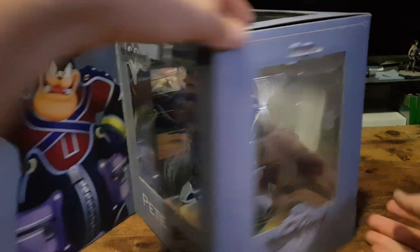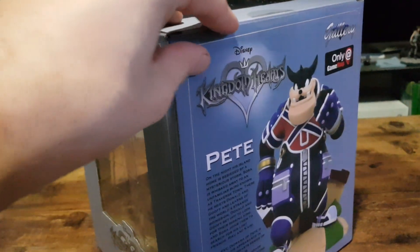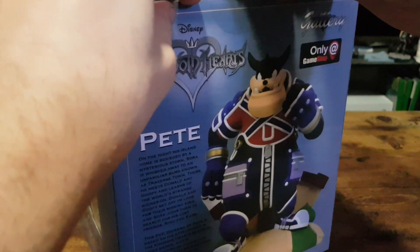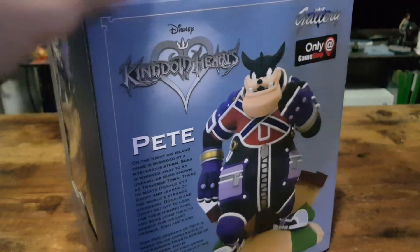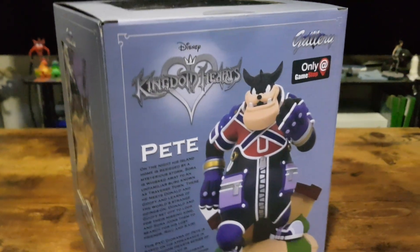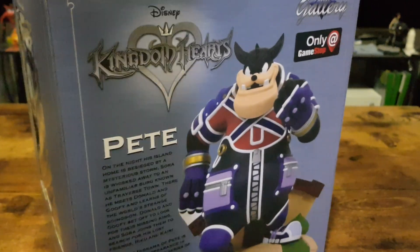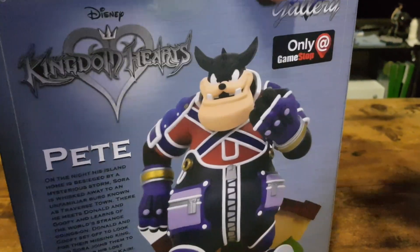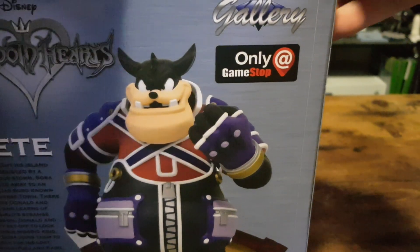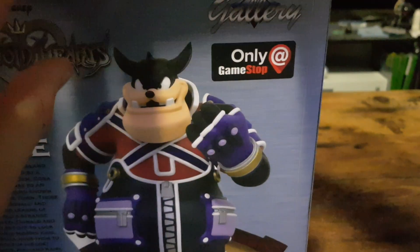And now we can get into the actual unboxing. So I'll start by carefully cutting the sticker on the top, and then we can pop open the top. Grab the scissors for that, carefully pop the top, open it up, and pull it out.